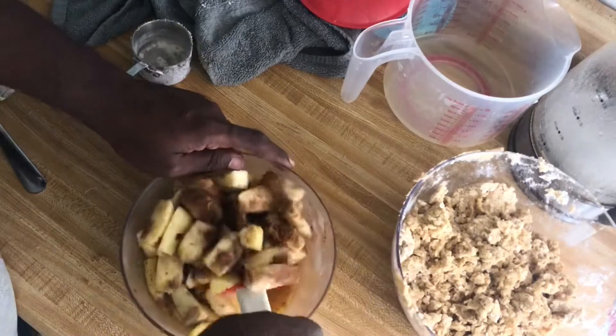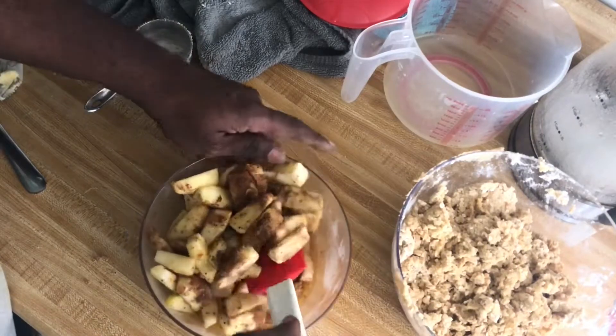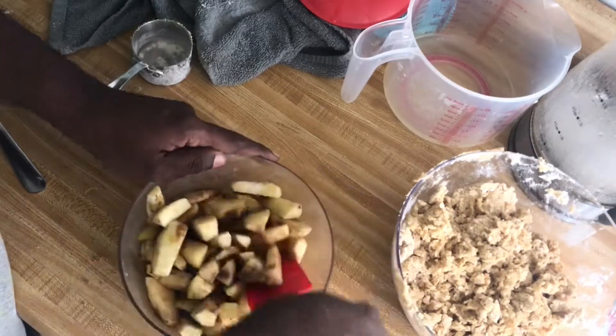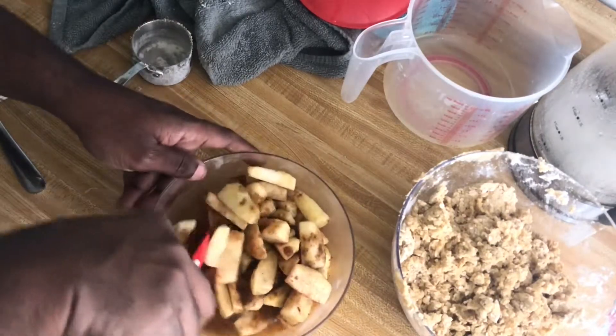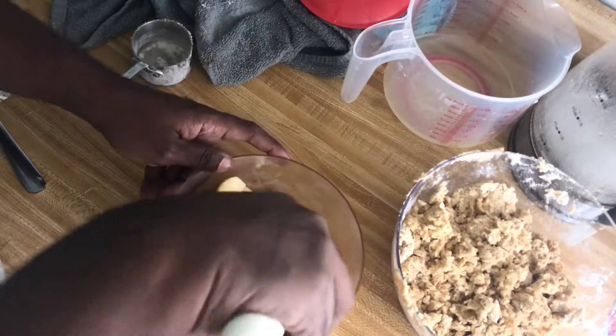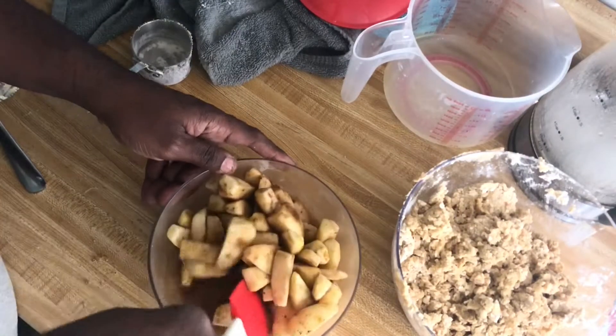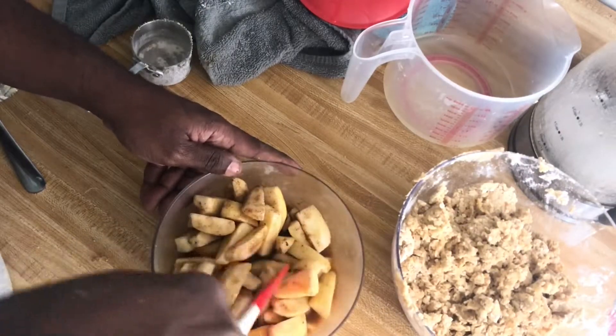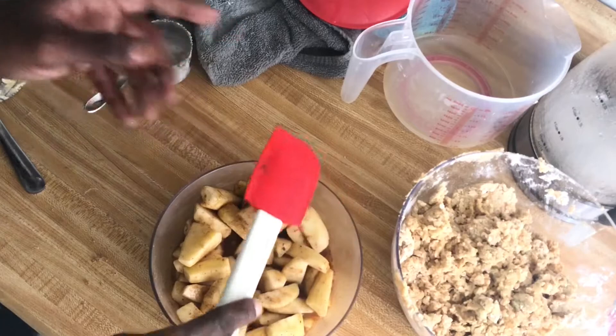If you don't want to use the citrus juice, I would say use about three quarters cup of apple juice. Of course you can also use water if you don't want to use any fruit juice, but the citrus will give it lots of flavor and also helps with preserving the color of the apples.